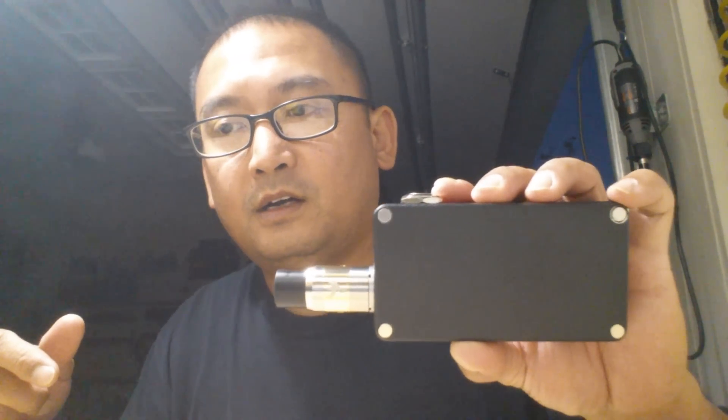Hopefully this video will help you build your next box mod with a MOSFET. Thank you for subscribing to my channel and thank you for watching. Somebody will get this box mod — I'll draw the winner on the 8th of November and do another video to announce the winner. All right, peace out.